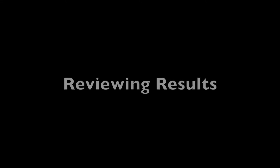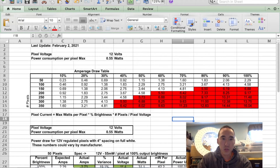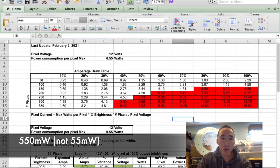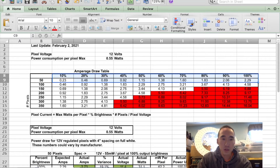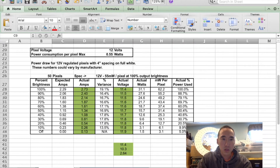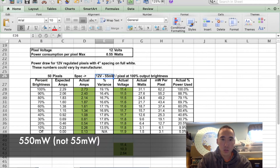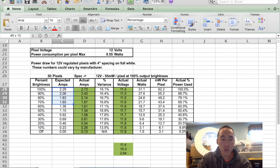Now we've switched over to Excel. We're taking a look at a table showing number of pixels and projected current draw for 12-volt pixels, assuming 0.55 watts or 55 milliwatts of consumption per pixel. We're going to be taking a look at the values from 10 to 100% for the 50 pixels. Here we're looking at 50 pixels, 12 volts, 55-milliwatt assumption, 100% brightness. Here's the brightness level from 100 to 0, and here's the expected amps shown in the first table.